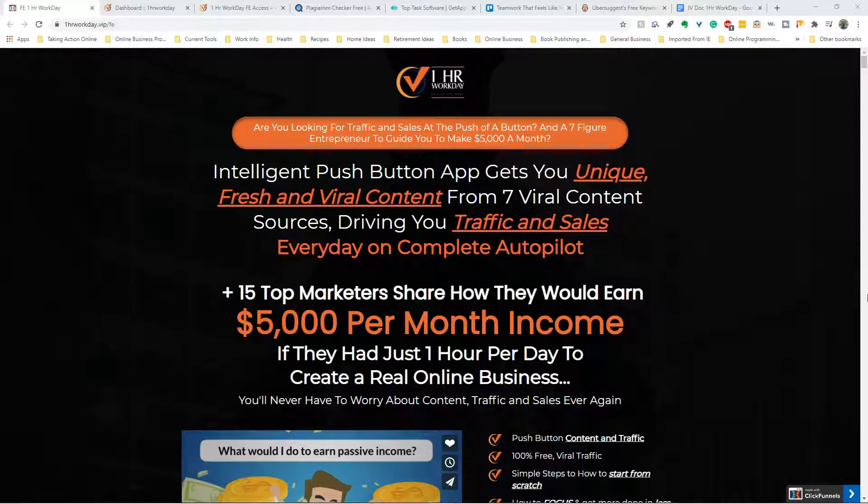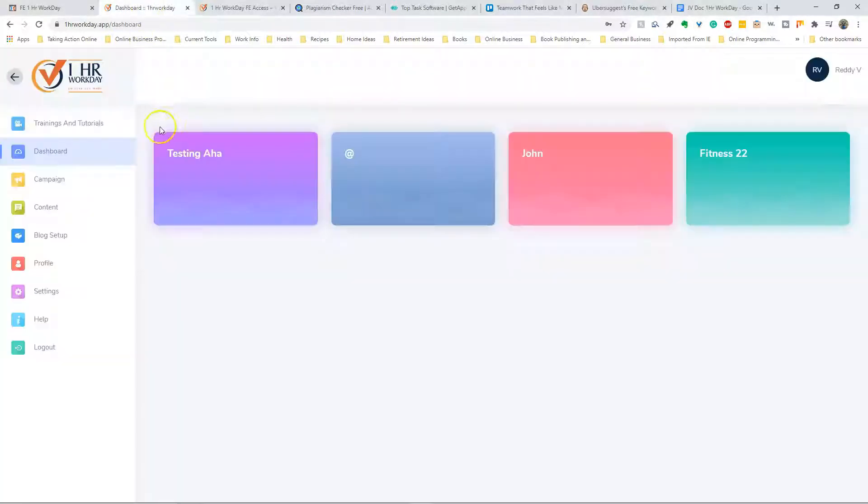Hello folks, this is Paul Pekoski with Online Business Pro Solutions. Today I'm going to review Mosh Berry's product called One Hour Workday. This launched just this last Saturday. We're going to take a look at the sales page and I'm going to take you through a little test run on this.